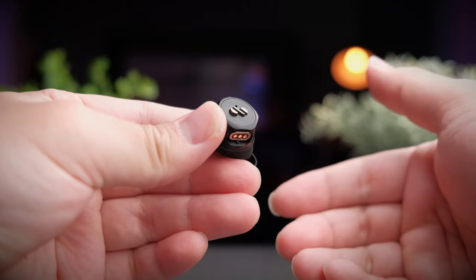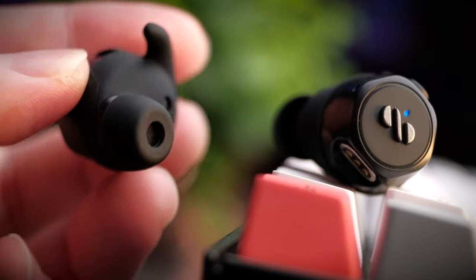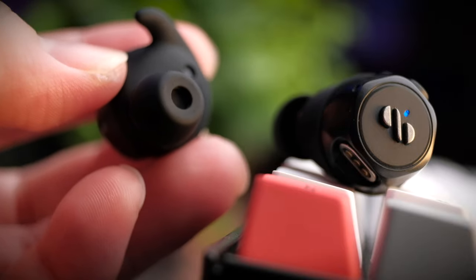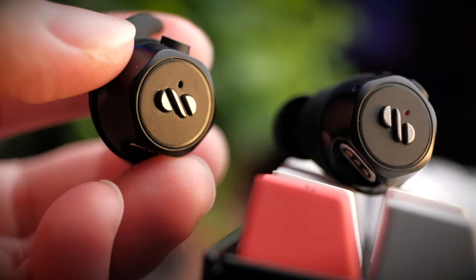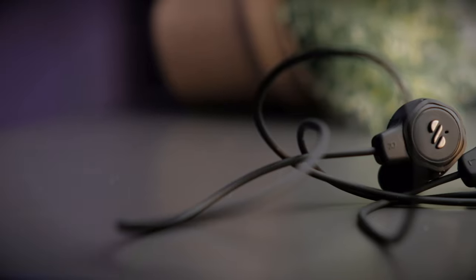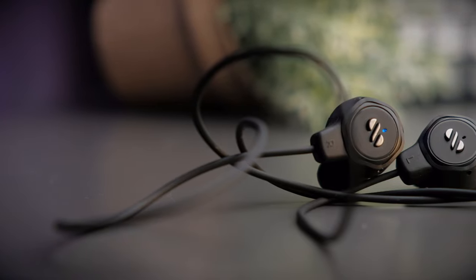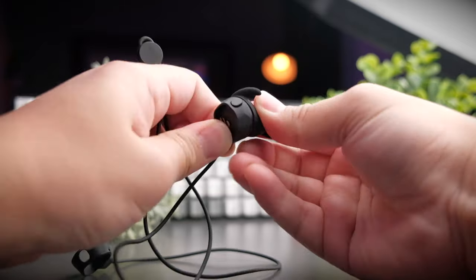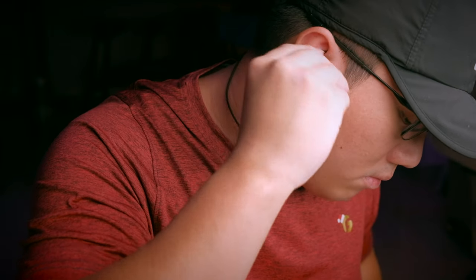At the back of the earbuds you get your typical in-ear style ear tips and also an in-ear sensor to detect whether the earbuds are in your ears — definitely great stuff. If you get the three-in-one bundle, you'll also get the sport band, which you can just slot your earbuds into and loop around your neck. This is brilliant because sometimes when you're out and about and don't want to bring the case, you can remove the earbuds and let them hang around your neck.